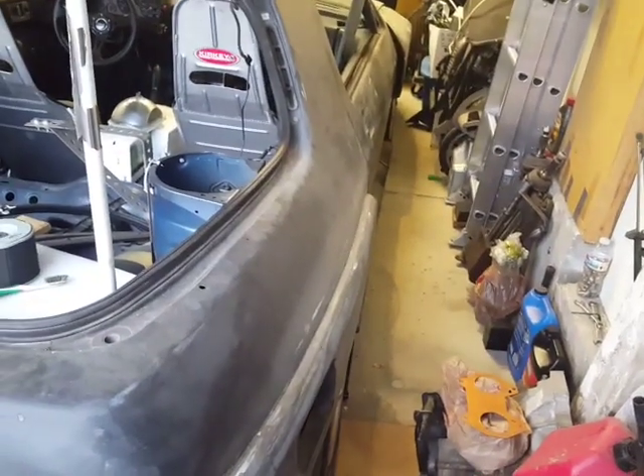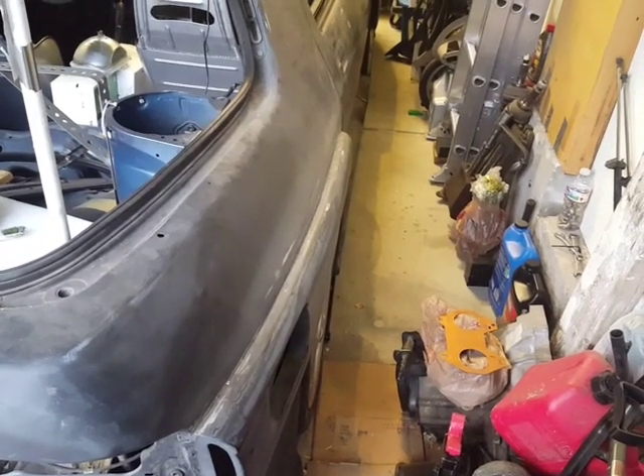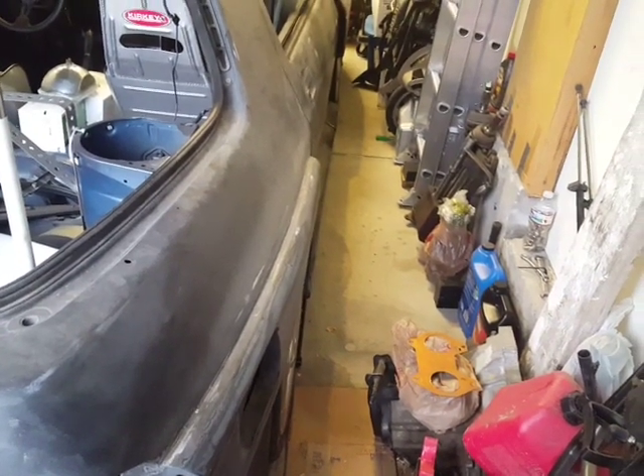This video is to document the noise of the passenger side ram, and we're going to demonstrate it by lifting the car up all the way.